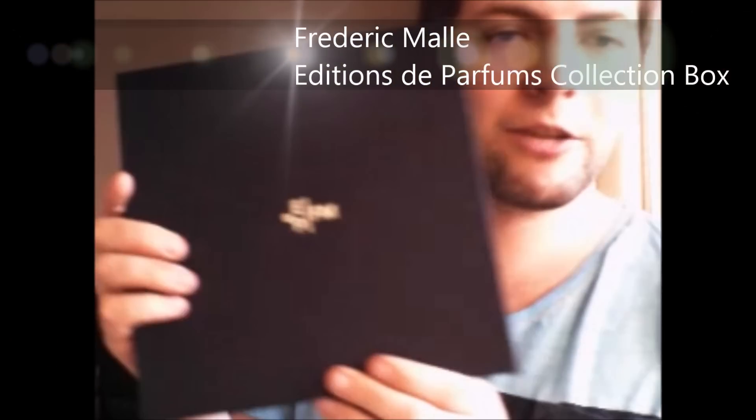Here is another beautiful bottle — it's the John Galliano John Galliano Eau de Parfum. It's like lipstick and makeup bags at the Moulin Rouge kind of thing. And here is another box with a ton of fragrances in it — it's the Éditions de Parfums from Frédéric Malle, the collection box with all 18 fragrances they had back then.